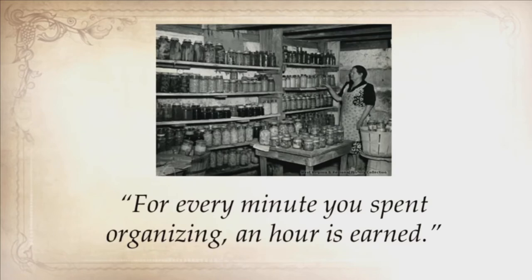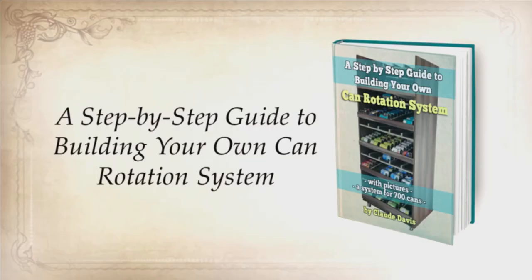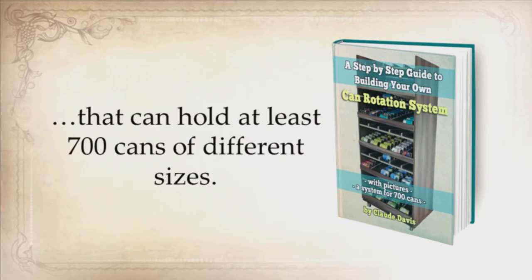Another old saying people used to say is, for every minute you spend organizing, an hour is earned. So the third report you'll get is a step-by-step guide for building your own can rotation system that could hold at least 700 cans of different sizes. You will never have to look at 50 cans for expiration dates, and you'll never have to throw away cans again because they've spoiled. A can rotator is not only a time saver, but a money saver.